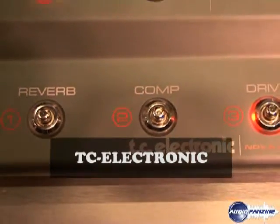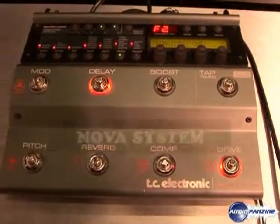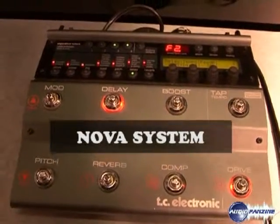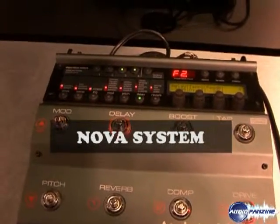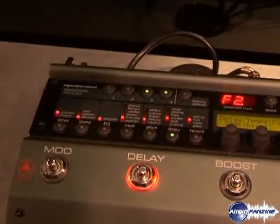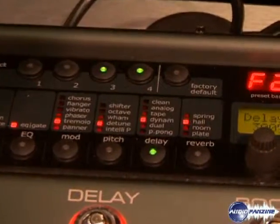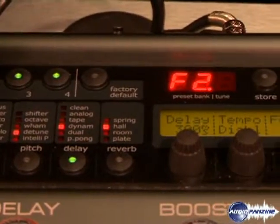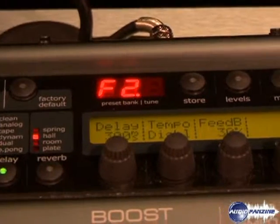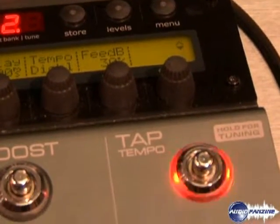This is the TC Electronic Nova System, a brand new product for the Winter NAMM Show 2008. This is a multi-effects unit that, for the first time, includes a drive — an overdrive circuit for the guitar player. It is an analog drive distortion circuit which is digitally controlled and recallable via preset.